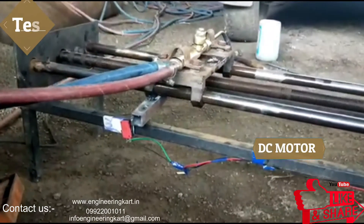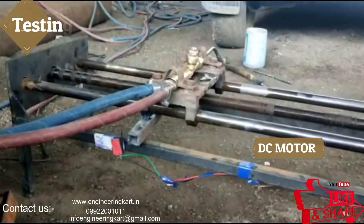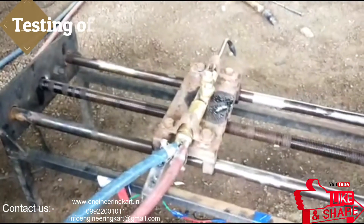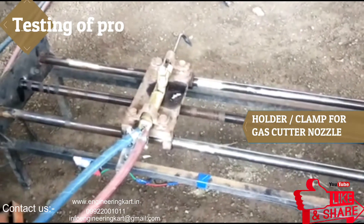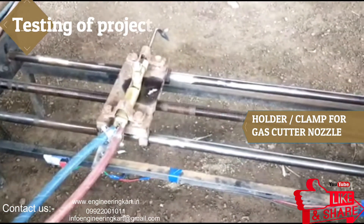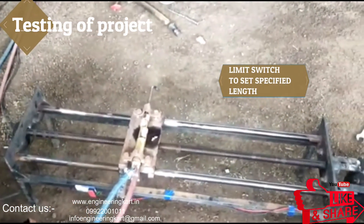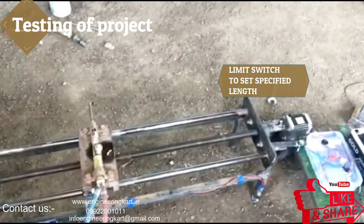In this mechanism, to hold the gas cutter, brackets and clamps are provided. We can set the specified length by using limit switches. One limit switch is fitted at the starting point and the other limit switch can be adjusted as per the required length of cut.